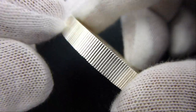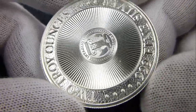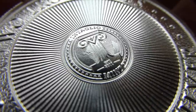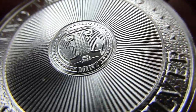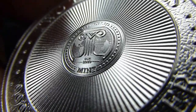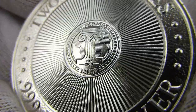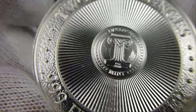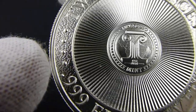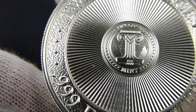Pretty thick. Reeded edge. Minted by the Intaglio Mint. Nice radial sunburst there. It's got like a leather-type background on the outer ring with some raised dots there.